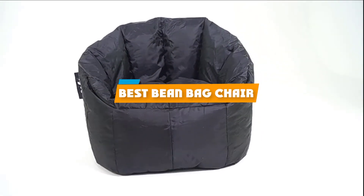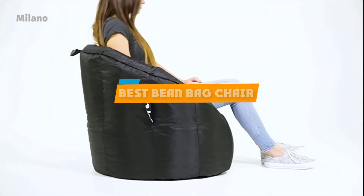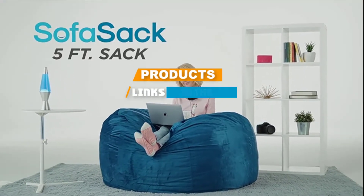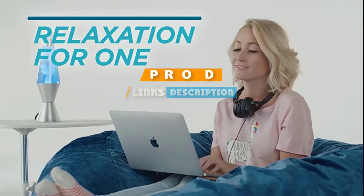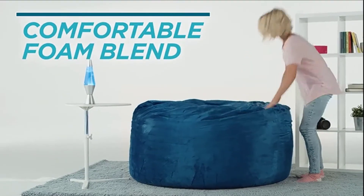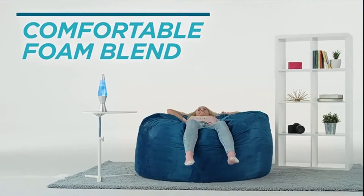If you are looking for the best beanbag chair, here's a list you must see. We made this list based on our personal preference, rated based on the features, prices, quality, durability, and reputation of the manufacturers and customer feedback. We have included options for every type of customer, so let's get started!